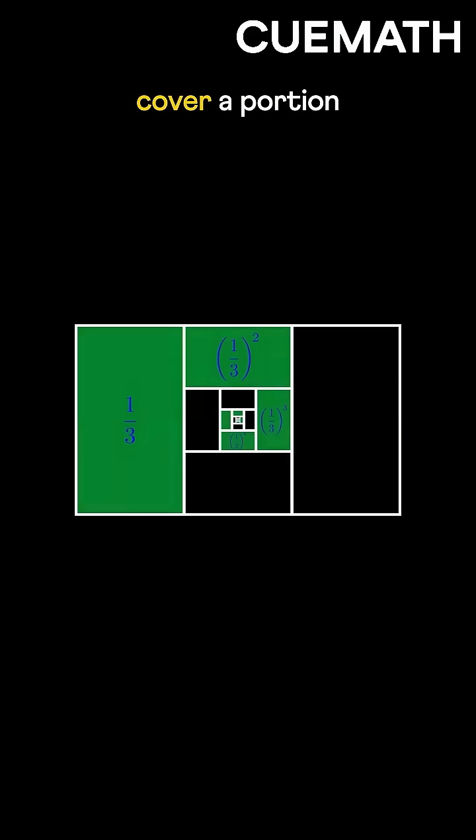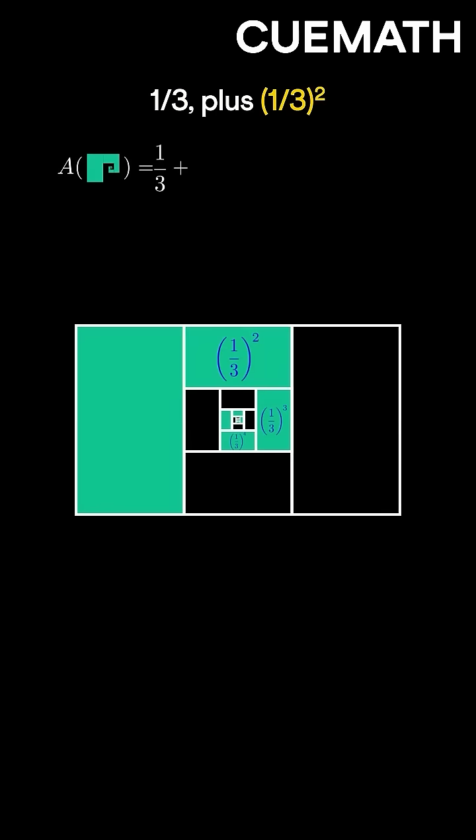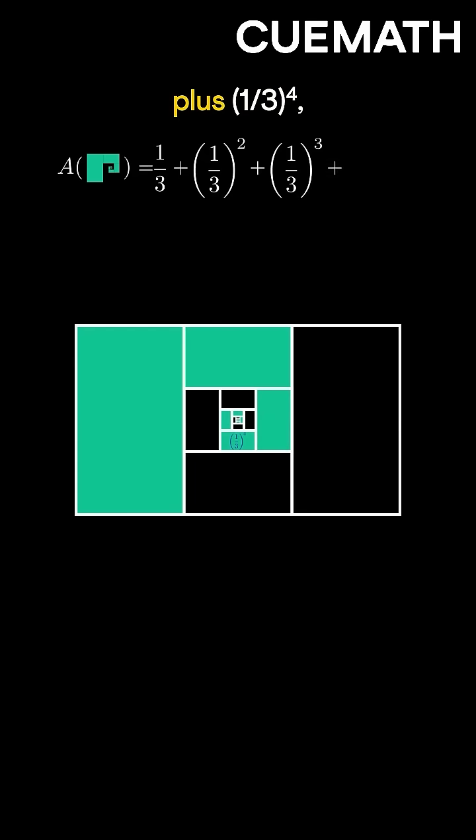Eventually, the green rectangles cover a portion of the original rectangle. The total green area is the sum of all these rectangles' areas: one-third plus one-third squared plus one-third cubed plus one-third to the power four, and so on — the sum we're trying to find.